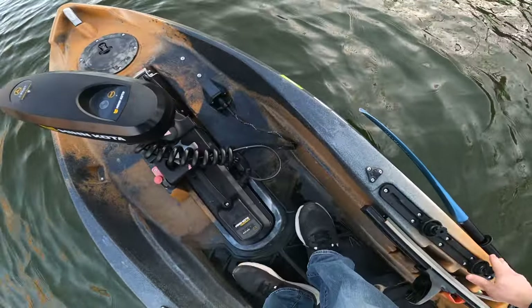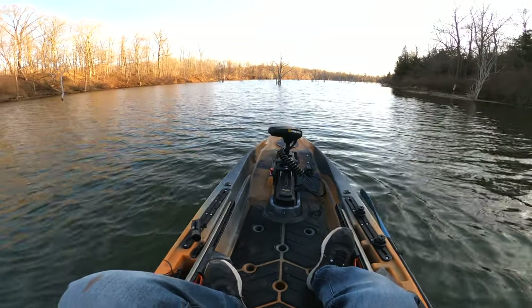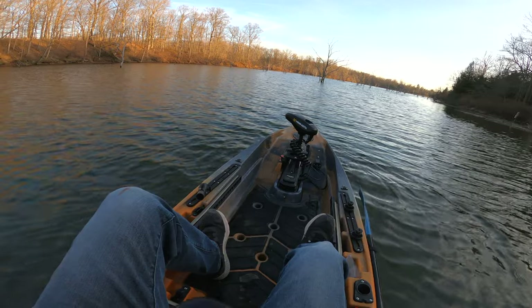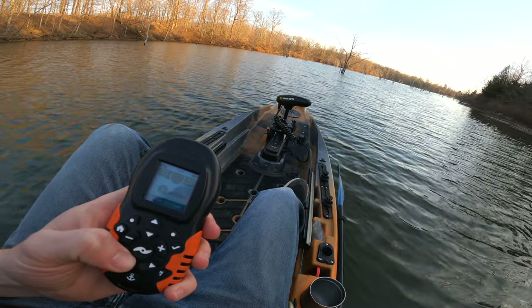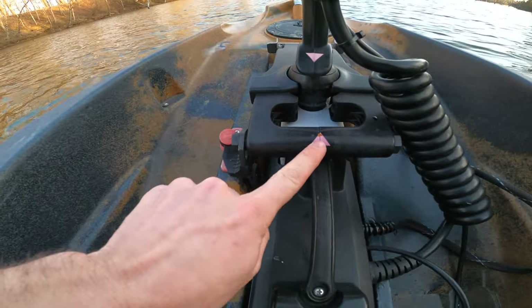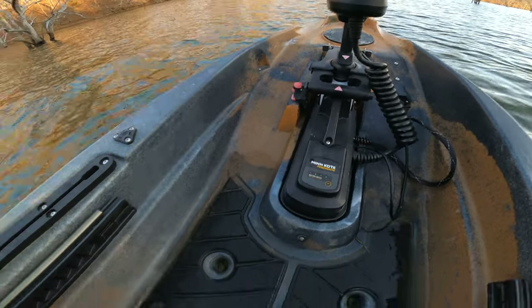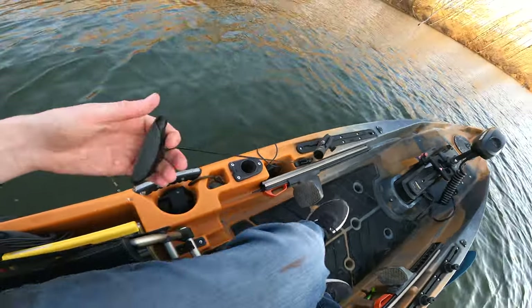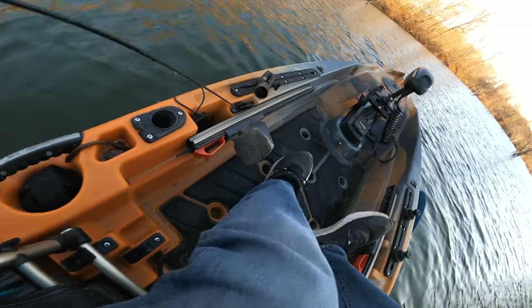If we're getting into shallow water or you just want to take the trolling motor out, turn it off with the slow propeller button. Then straighten it up and line it up with these two arrows. Once it's lined up, pull this string right here — unlock it from these teeth.